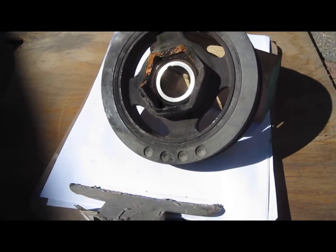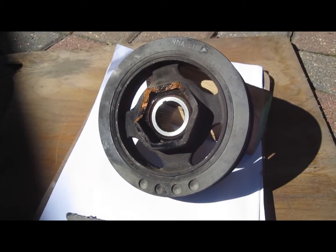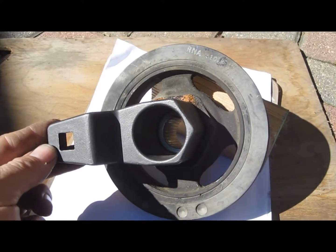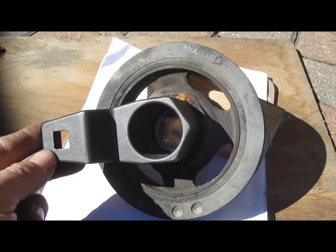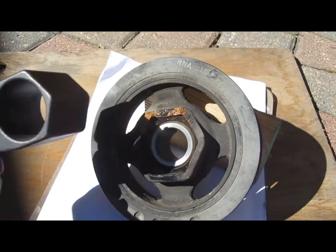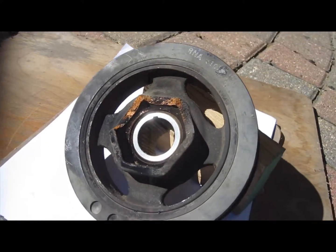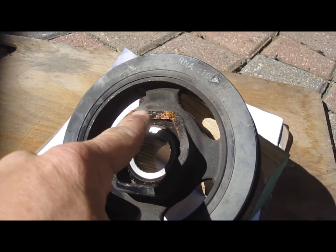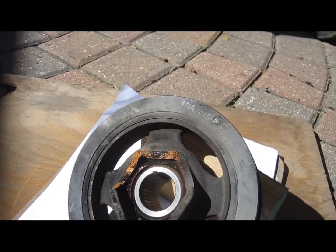When I was trying to remove this pulley, the nut was extremely tight. I was using the Honda tool to help hold the damper in place while trying to take the nut out of the center. That nut was so tight it ended up breaking the casting that held the socket in place.